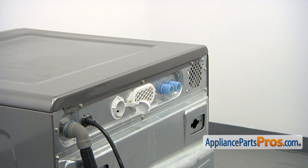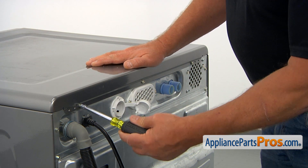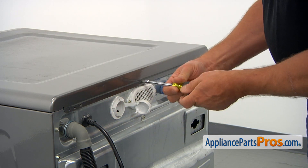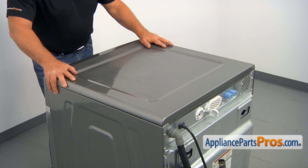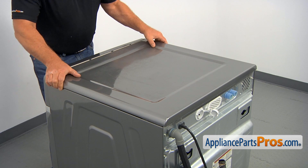Now, we're at the back of the washer and we're going to remove the top. I'm using a quarter-inch nut driver and I'm going to take out three screws. Then I'm going to push the top back a little bit and lift it off.